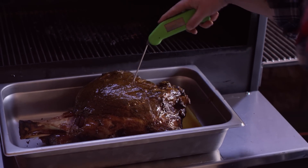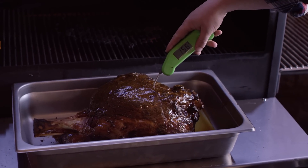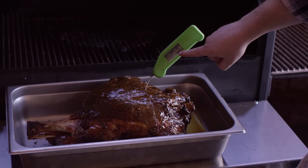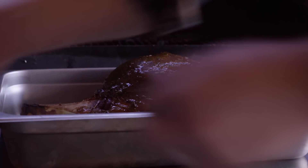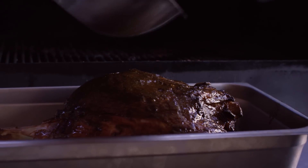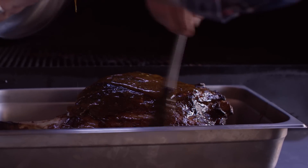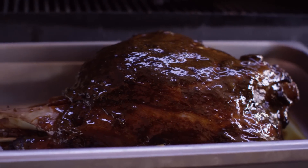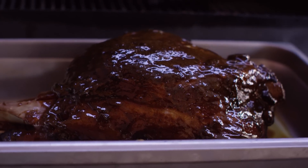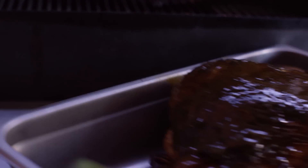Six hours, 20 minutes into this cook, we've got our glaze setting up on top. Down in the deepest part, you want to be right around 155 — and we're perfect. So I'm gonna hit this with glaze one more time, just move that all around. Then we've gotta give this a little bit of time to rest and let the juices redistribute. We'll move this over to our table to let it rest for a while.